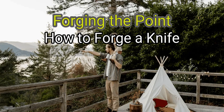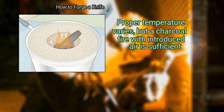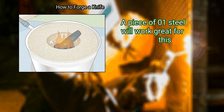Method 1: Forging the Point. First, heat the metal in a forge or your own personal metal working furnace. Proper temperature varies, but a charcoal fire with introduced air is sufficient. A piece of O1 steel will work great for this.